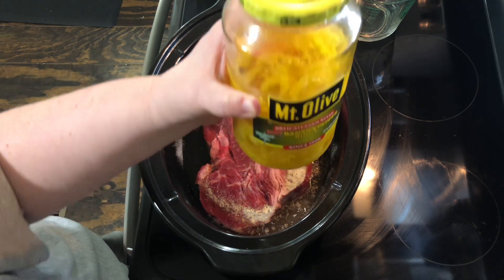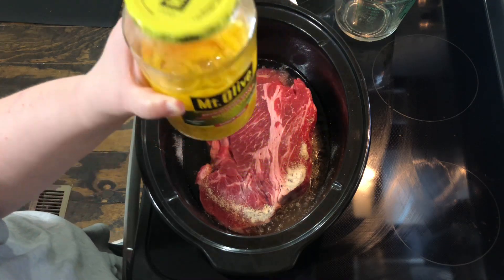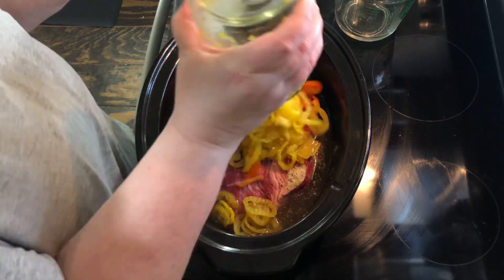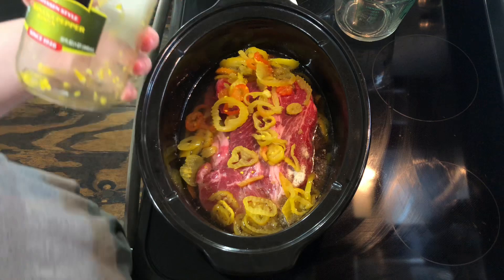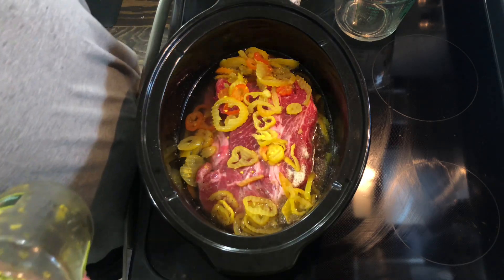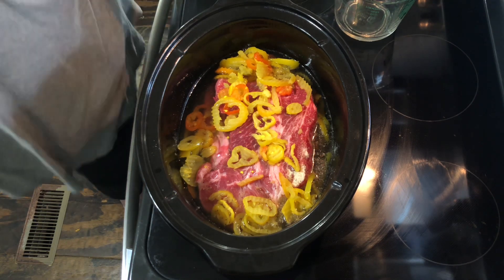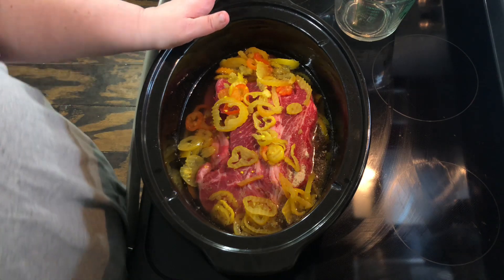I don't use whole peppers — we like to have the peppers on our sandwiches, so we do sliced. This is about three-quarters of a jar and I'm going to pour everything out into the crock pot. I use hot banana pepper rings — it's really about the tang and little kick it gives. You can use mild if that's all you can find. The vinegar from the peppers is basically for the tanginess of the beef. Cook this about six to eight hours until the roast is falling apart.